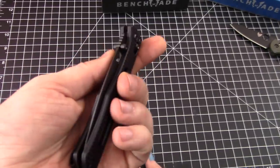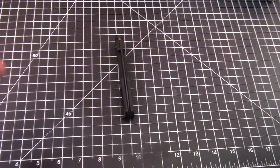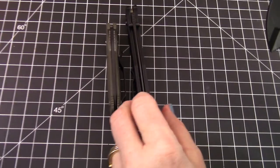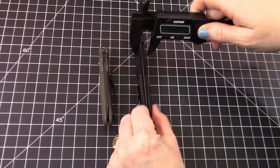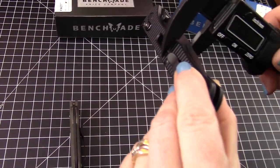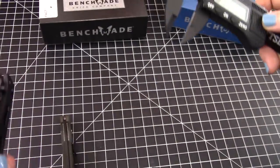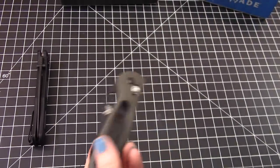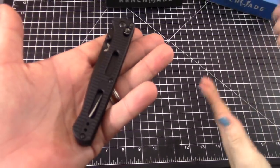Let's measure the handle thickness. That's what I was thinking — I expected it to be just a little bit thinner. The mini grip looks a little fatter — it always has a thicker handle. The Fact is coming in just under half an inch at 0.46. I would have expected the grip to be a little thicker — isn't that weird? It's always strange when you actually measure because it feels differently than what your mind perceives.